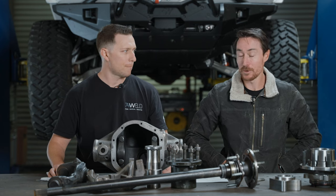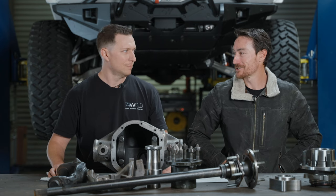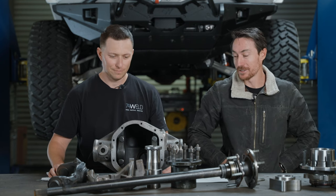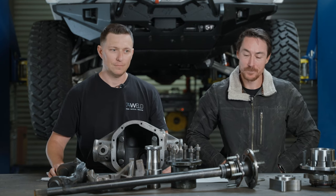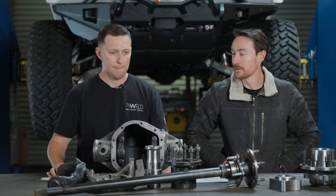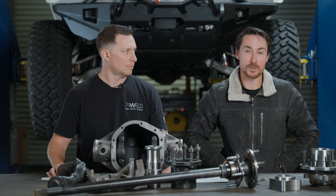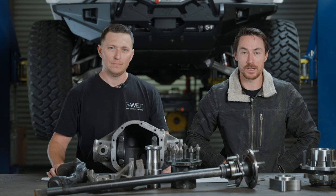The reason you don't see more Ford 9-inch stuff in Jeeps is cost — it's just more expensive. I would always rather run a 9-inch; I'd take a 9-inch over a Dana 60 any day of the week. Easier to work on, tons of gear selection, tons of locker selection. It's not common because it's more expensive — that's really what it comes down to.